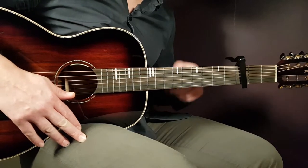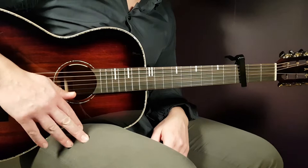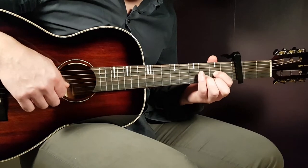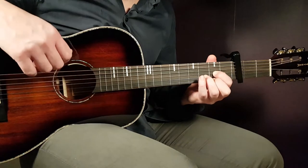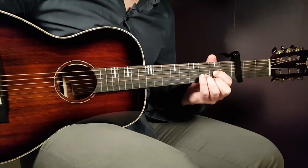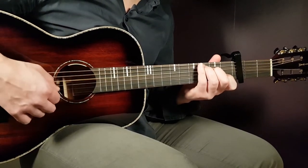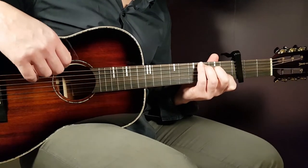We need to set the capo on the third fret and, like I said, only two chords. The first chord will be D: open D, second G, third B, and second E. Next chord will be C: third on A, second on D, open G, first B, and open E.